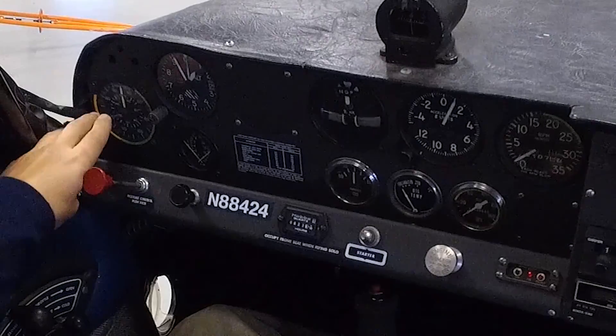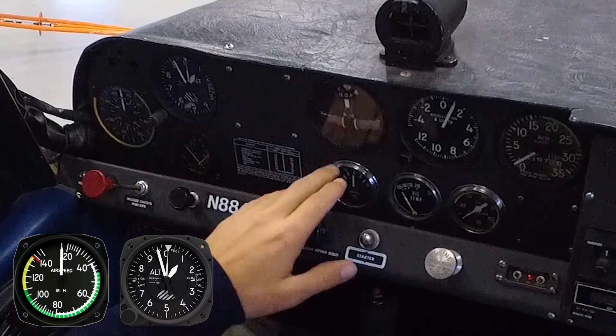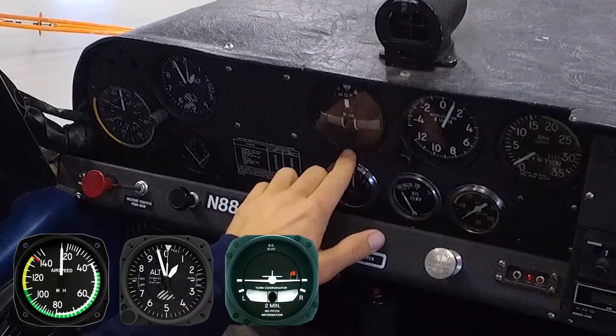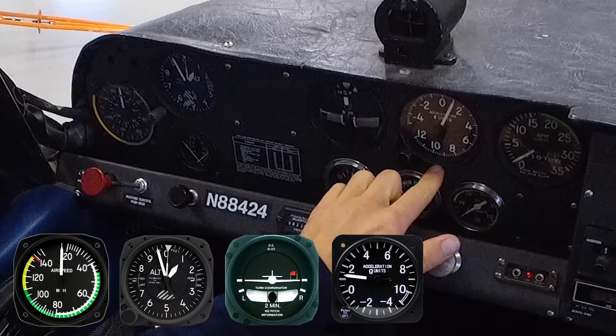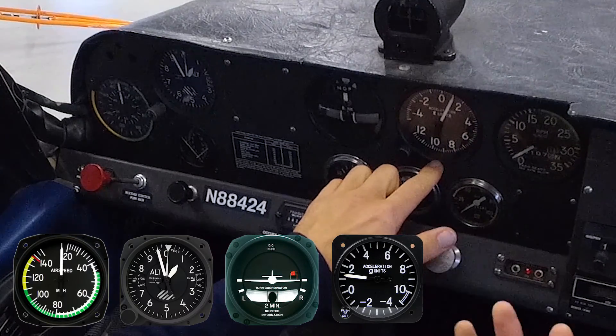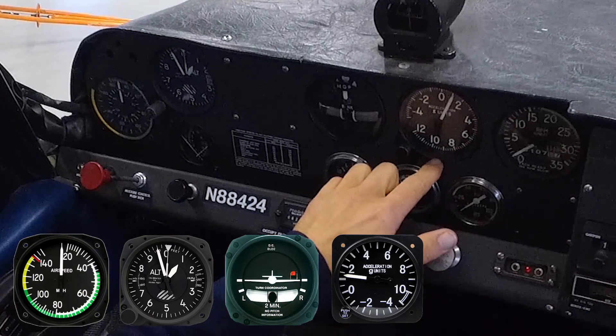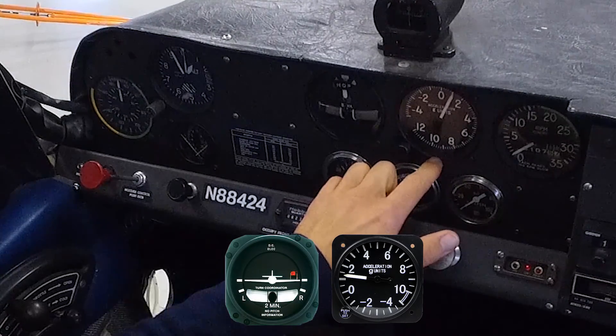On the left side here we've got our airspeed, followed by our altimeter. Then we have our turn coordinator with a slip-skid indicator in it. And then we have a G meter — an instrument you may not be familiar with. The G meter measures the acceleration of the aircraft in terms of G units, the load factor on the aircraft, and that's primarily used for aerobatics when we train aerobatics.